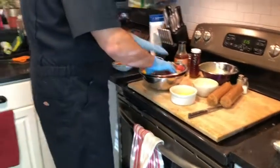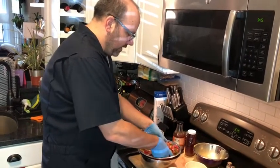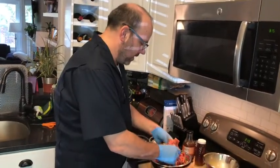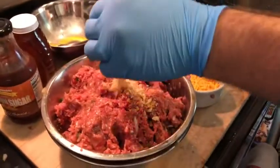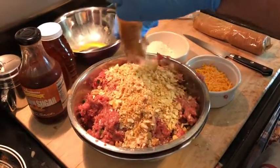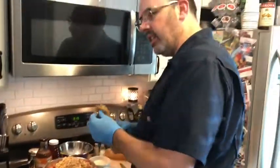Now we mix it all together. I'm taping this on Father's Day in 2020, so for all you dads out there, this is a good time to get your kids in and have them mix it because it's squishy. You've gotta have a binder — meatloaf won't stick together unless you have a binder — and today we're using Ritz crackers because Ritz makes everything better. You can use plain white bread or really anything that'll help it stick together, but we just like the buttery goodness of Ritz.